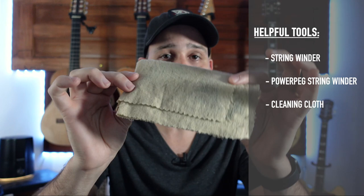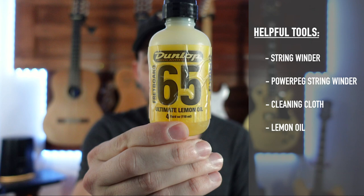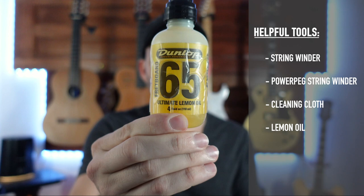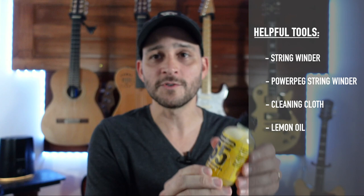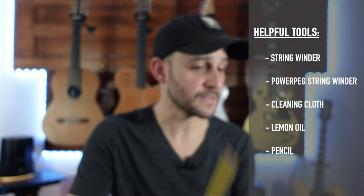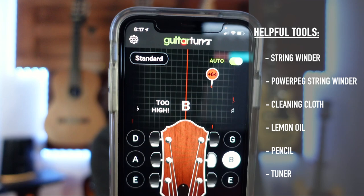Moving forward, we're going to need a cloth — it doesn't really matter what you use as long as it won't scratch the guitar. It's good for cleaning areas we can't reach when the strings are on. We'll also use lemon oil, which is great to rejuvenate the fretboard and remove gunk and dirt from our fingers. Get yourself a pencil as well. And last but not least, we need a tuner — a clip-on tuner or a free app on your phone, available for both iPhone and Android.